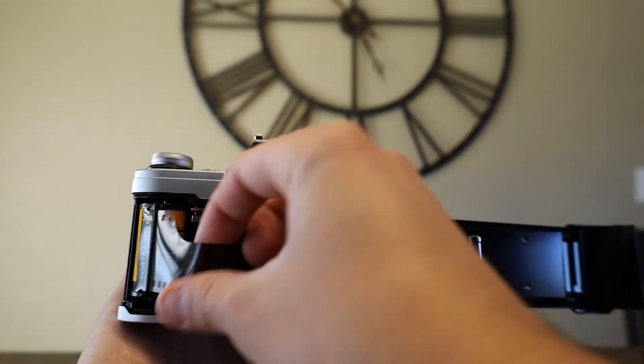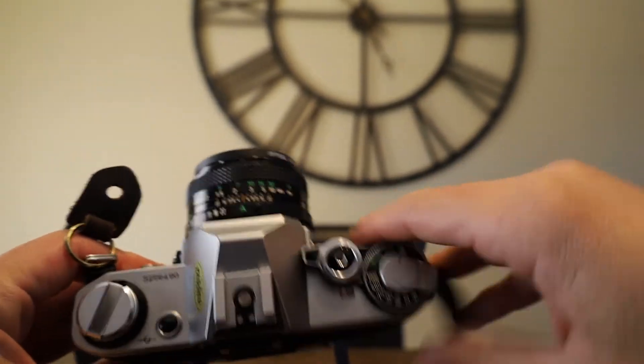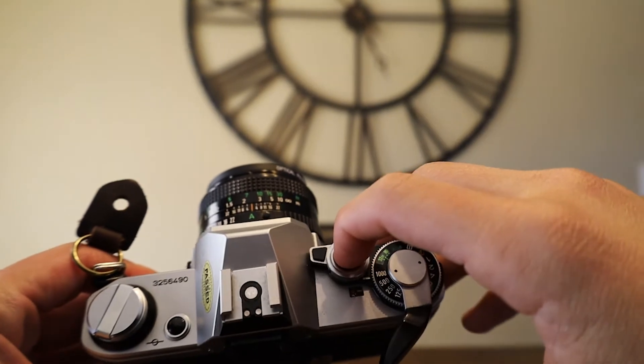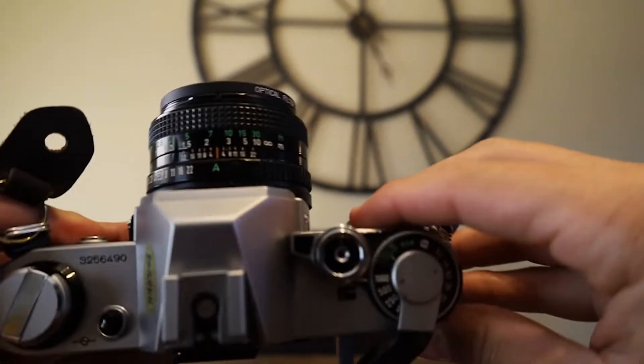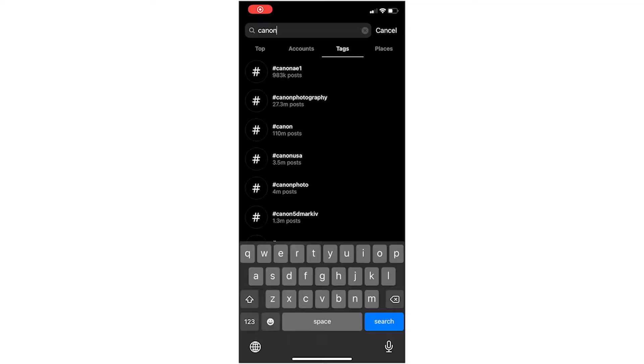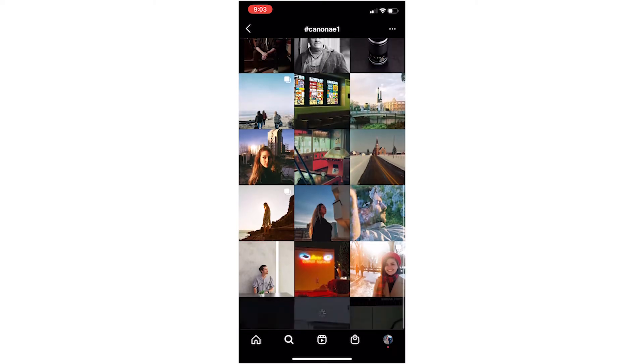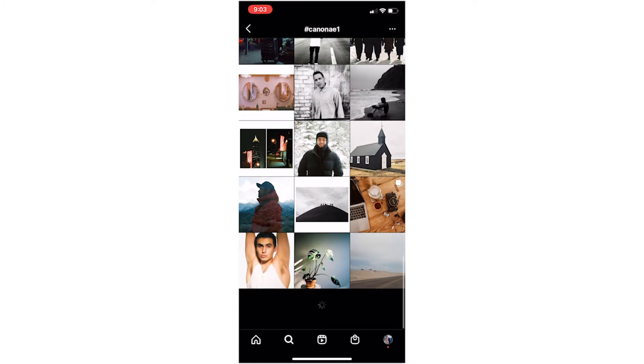You would pull your film all the way over into this spool and crank it all the way until you hit 1 — once you're at frame 1 you are good to start shooting.